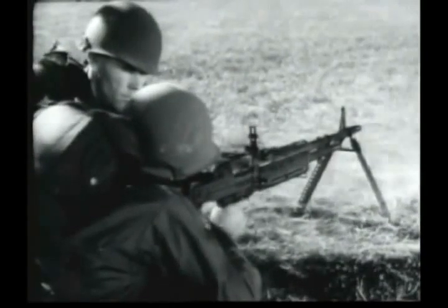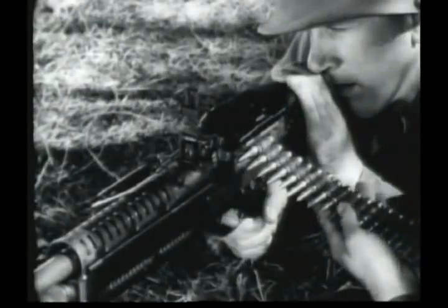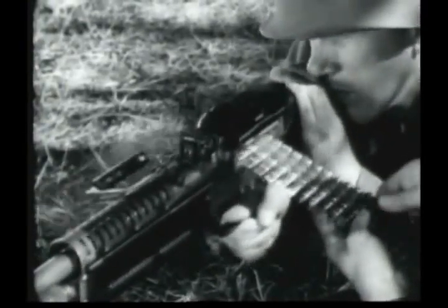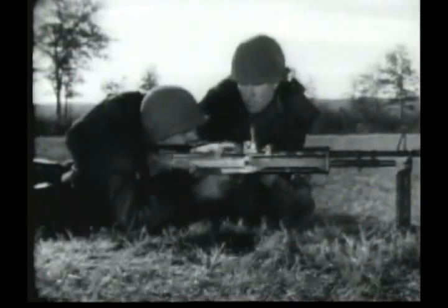This gun has a maximum effective range of 1,100 meters and a muzzle velocity of 2,750 feet per second. It is fed from a disintegrating belt. The M60's cyclic rate of fire is approximately 550 rounds per minute. Its sustained rate of fire is 100 rounds per minute and at the rapid rate, 200 rounds per minute. The caliber of the gun and the 7.62-millimeter ammunition conform in all respects to standards adopted by the North Atlantic Treaty Organization.